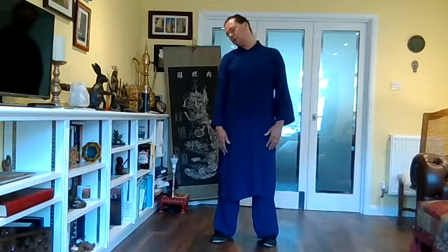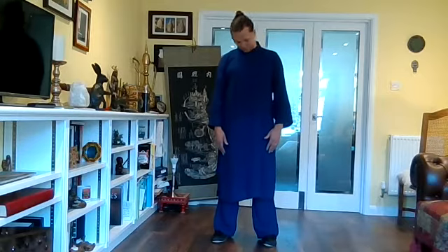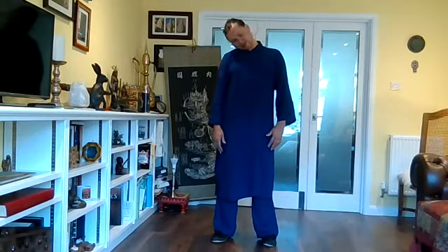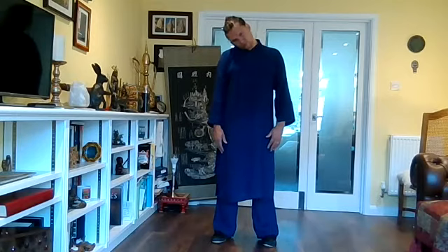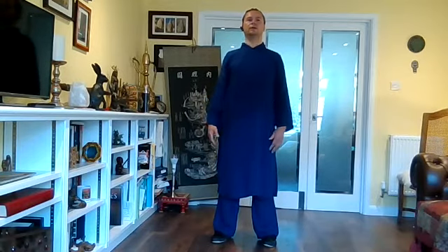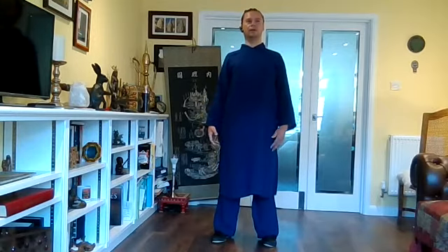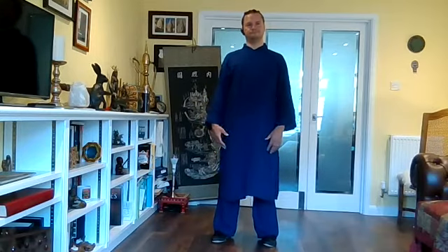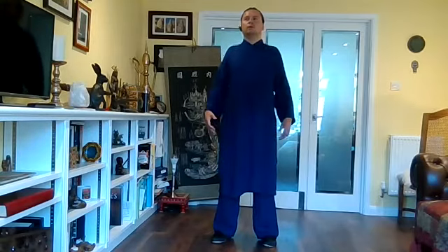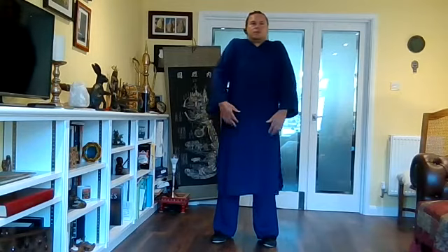And then just bring one shoulder to the other — just semicircles, pointing the chin down. Come up. Shoulders roll up to the ears, roll back. Shoulders to ears, roll back. Change directions — up, forwards.